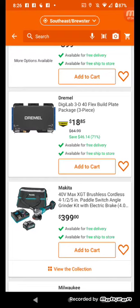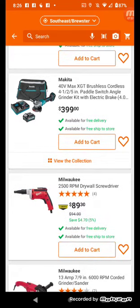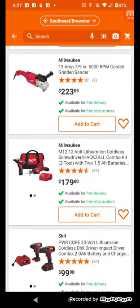Dremel has a 3D flex build plate package, three-piece, for $18 — regularly $64 — and it's in stock. There's also a Milwaukee drywall screw gun at $89 with 2500 RPM — only a few dollars off. Some things are worth it, others not so much.